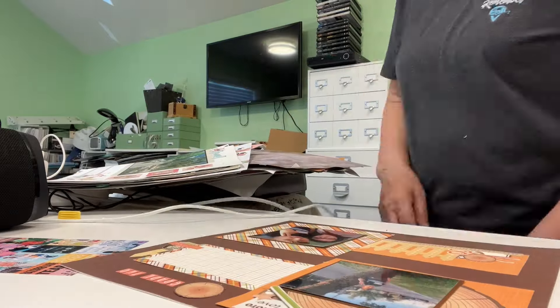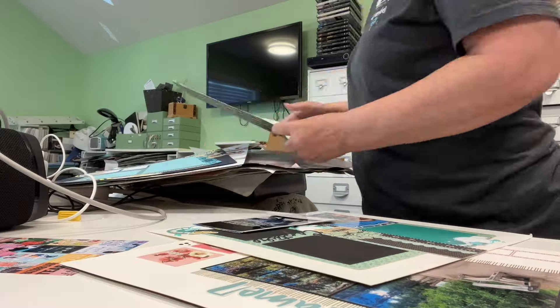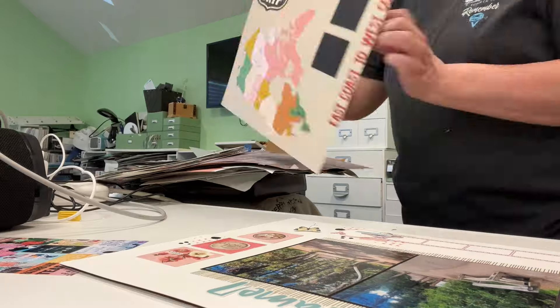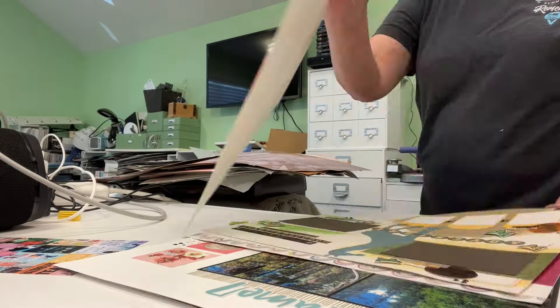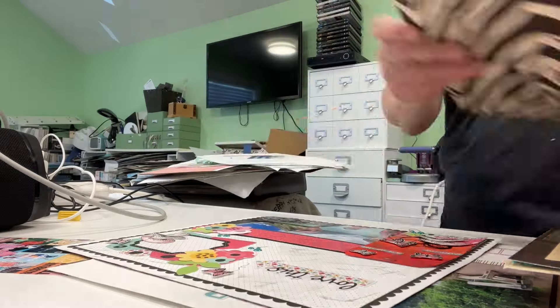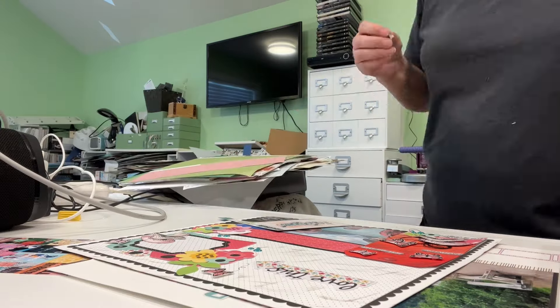I am obsessed with coloring stamp images lately, so I'm going to show you what I'm going to do to fix that so that my Copics aren't sitting on my desk — because remember I did a great job at cleaning my desk.